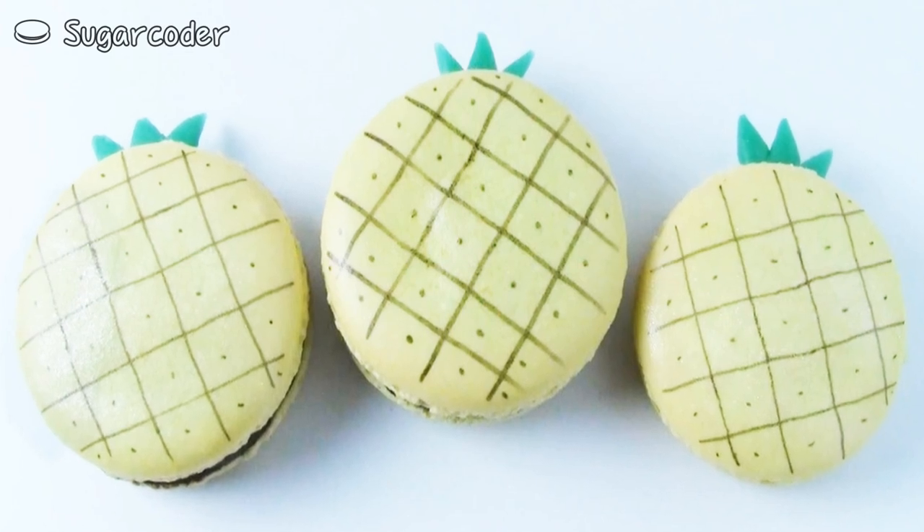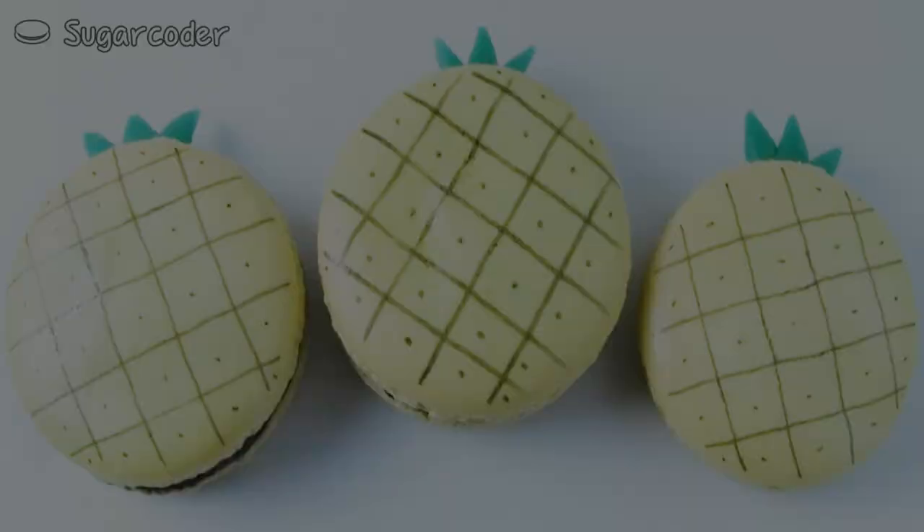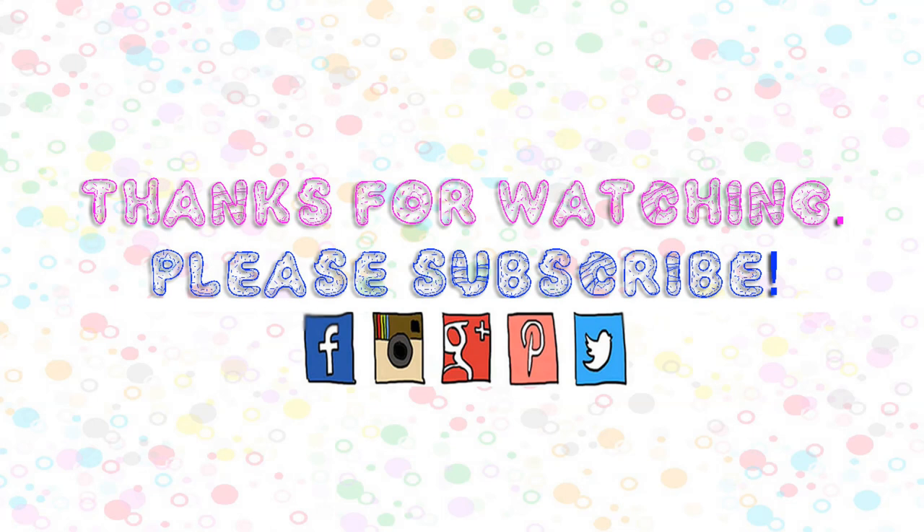What is your favorite summer fruit? Please leave a comment and please follow me on Instagram and Facebook under sugarcoader. Thank you for watching and have a nice day.